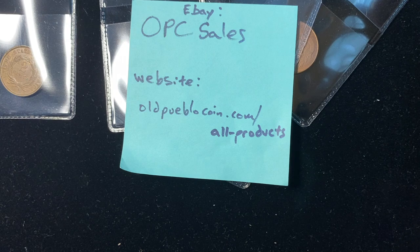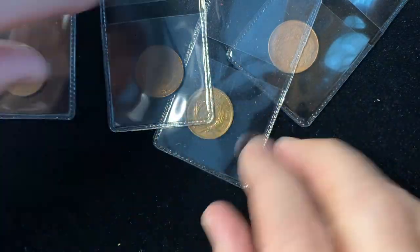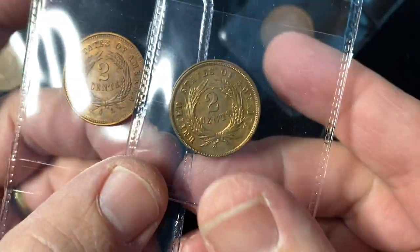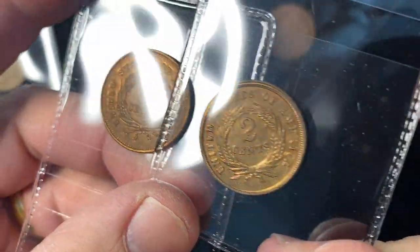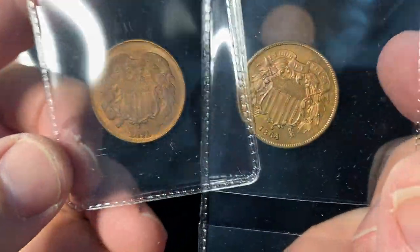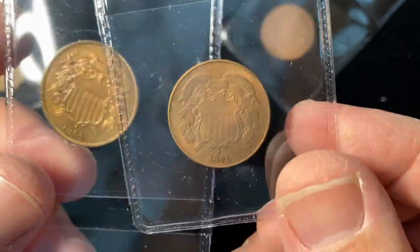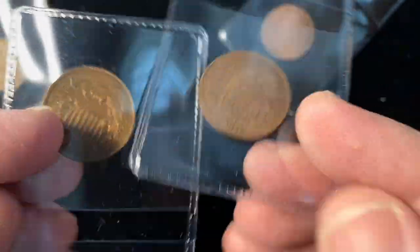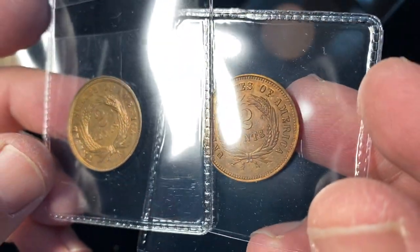Hey guys, it's Ben the Coin Geek at Old Public Coin, and today we want to take a closer look at some two cent pieces and we're going to play the 'one of these things is not like the other' game. Can you tell me what's wrong here? I'm excited about this because I've never had these counterfeits before.